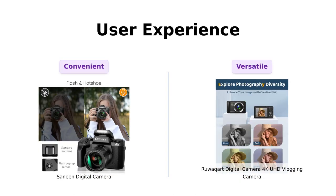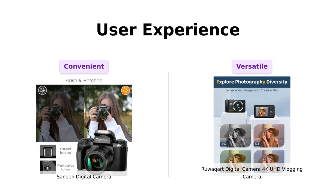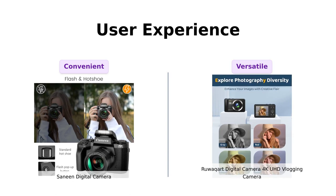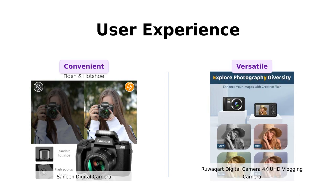Let's talk about user experience. The Sanin Digital Camera features a 4.0-inch touchscreen, making it incredibly convenient to change settings and browse through your videos. It even has dual lenses, allowing you to switch effortlessly between front and rear cameras — perfect for vloggers who want to frame their shots perfectly. The Ruwakart Digital Camera comes with a 2.4-inch IPS screen and a user-friendly interface. It offers functions like self-timer, face detection, continuous shooting, time-lapse recording, and even slow-motion recording, making it a versatile camera that enhances your shooting experience.